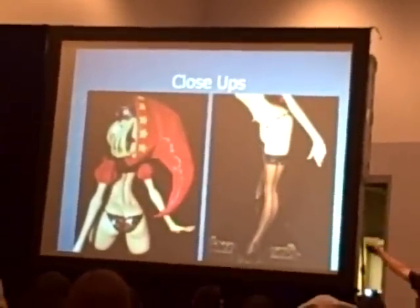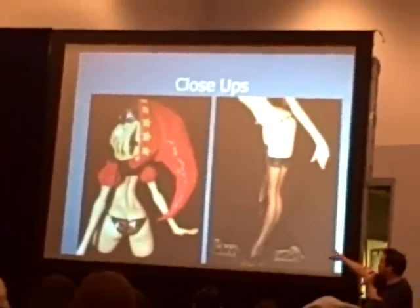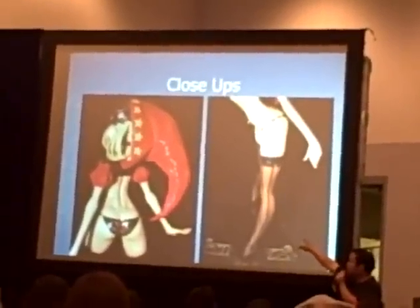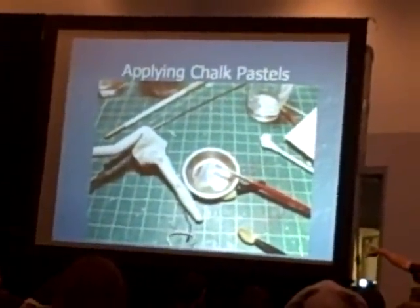And the stockings — same thing. I didn't do the nylon stockings for her because I wanted to do a different style. What this was, was a smoke color that I sprayed over the black lines and over her. This is the back of the figure.